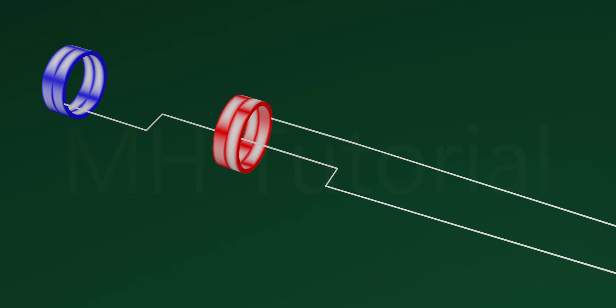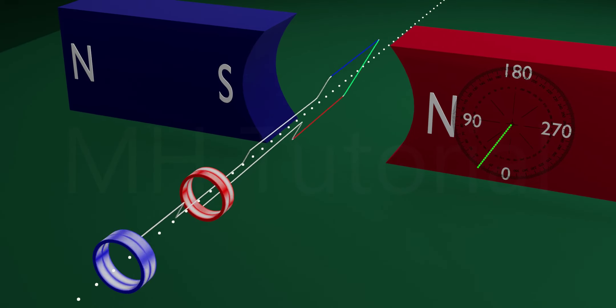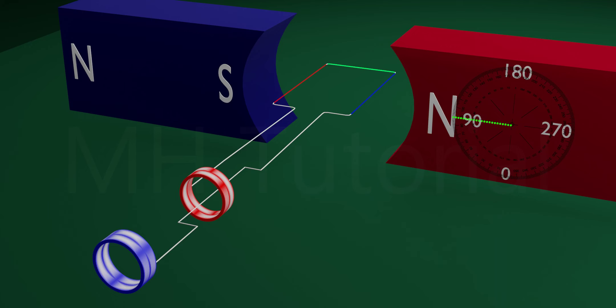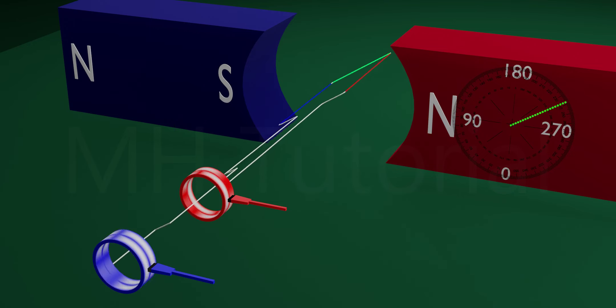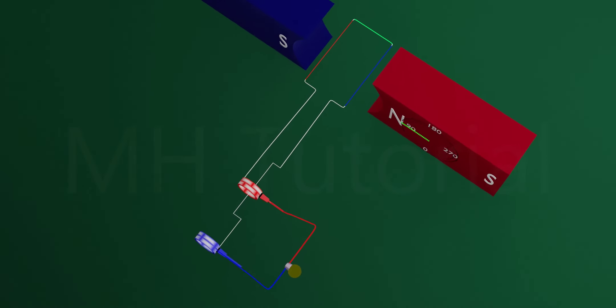These slip rings are adjusted so that they can rotate about the same axis as the armature. To collect current from these rotating slip rings, two carbon brushes are placed there — when the slip rings rotate, the brushes keep contact with the rings. To show the output current, a bulb is placed and both ends of the carbon brushes are connected to it. After connecting, the whole circuit looks like this.